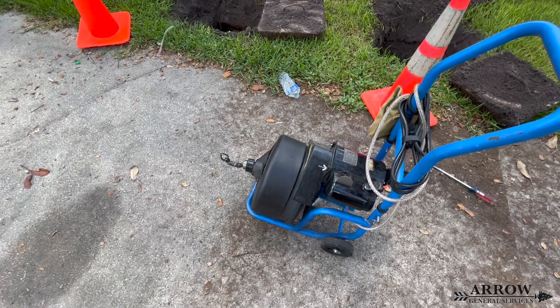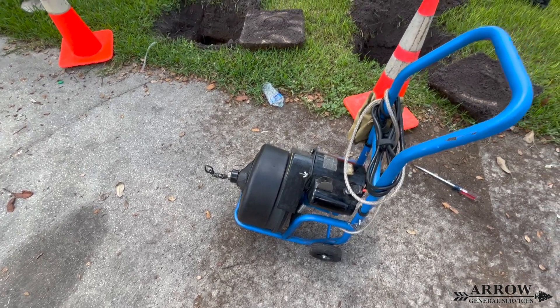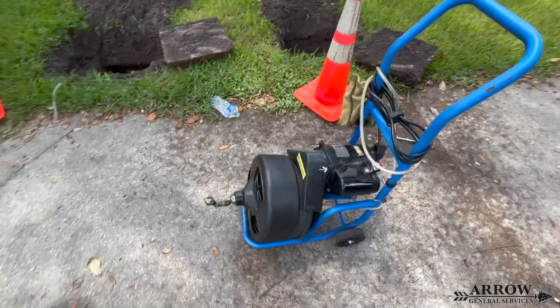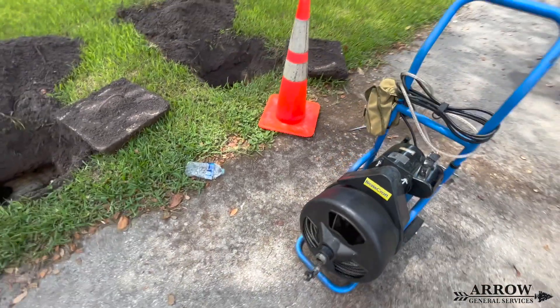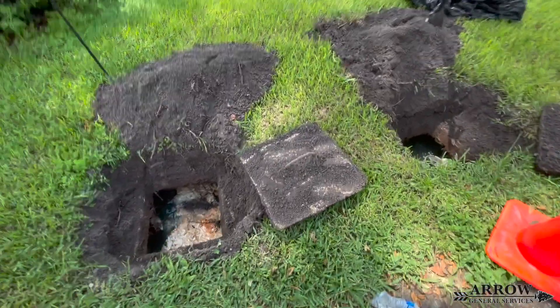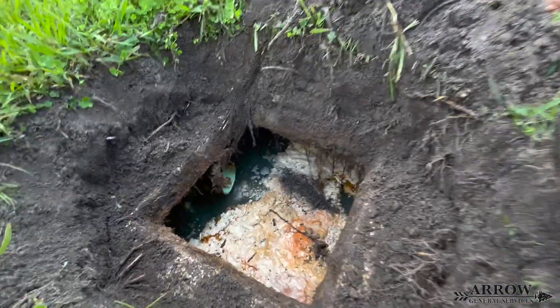Welcome to the Aero General Service channel. I'm your host Cory Barlotti and in today's video we have something a little different for you. What we have going on here is a septic tank assessment. We are checking to make sure that the leach field is functioning properly and that the baffle filter is not clogged in any way.